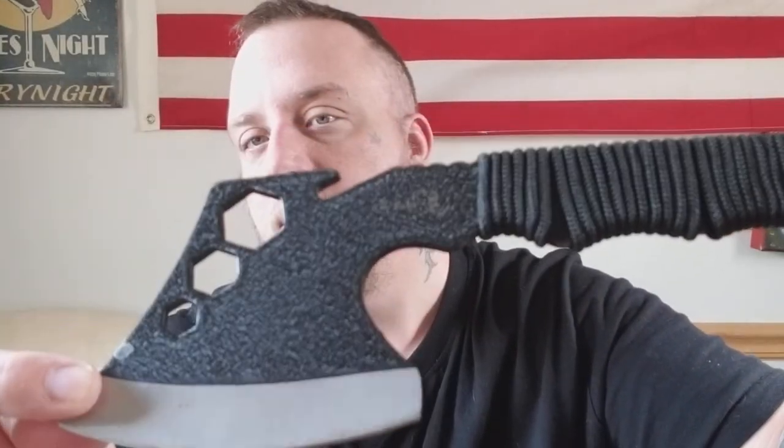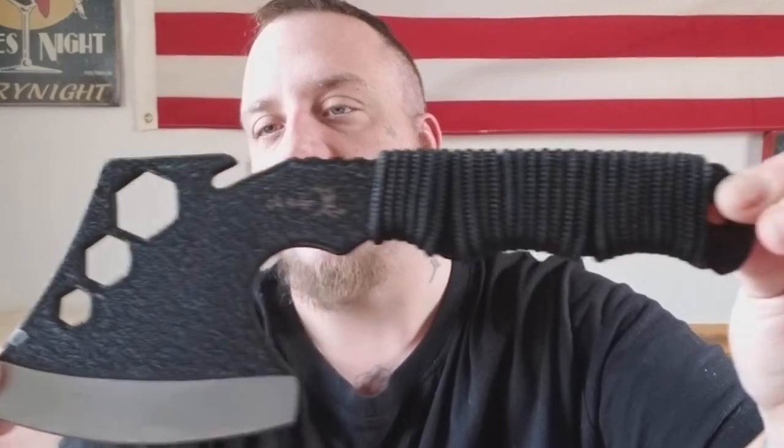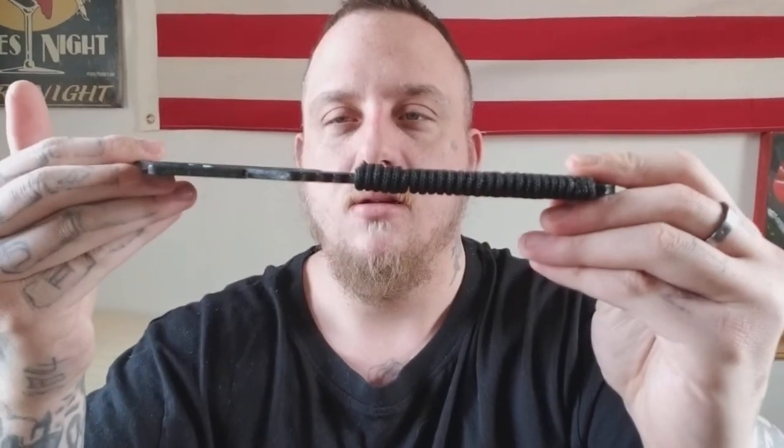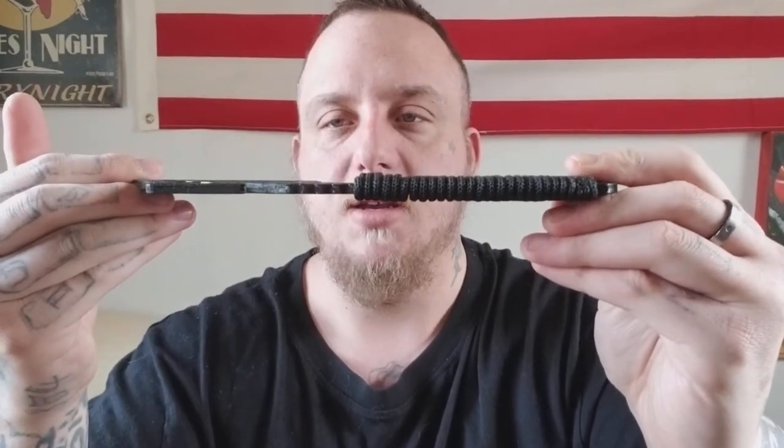I'm going to give you guys a closeup on it. You can see it says Elk Ridge right there. It's not that thick, it's pretty thin. But yeah, it's a cool looking hatchet, but it's not realistic. You can't really use it for anything other than small branches or just for display.